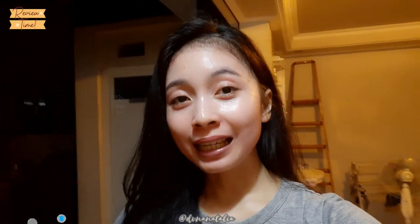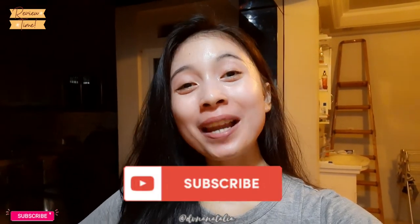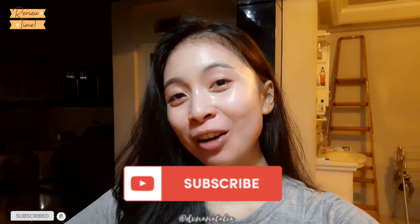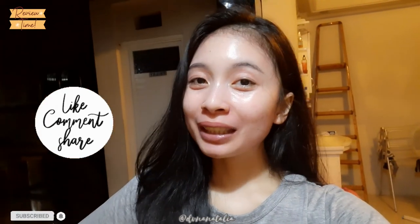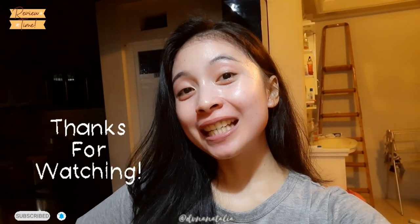Ya segitu aja video aku kali ini, semoga membantu kalian. Terima kasih untuk kalian yang udah nonton dari awal video sampai akhir. Jangan lupa subscribe, like, comment, and share video ini ke teman-teman kalian. Thanks for watching, sampai ketemu di video selanjutnya.